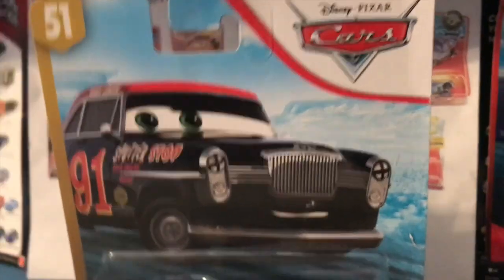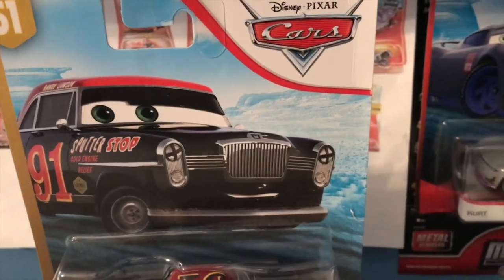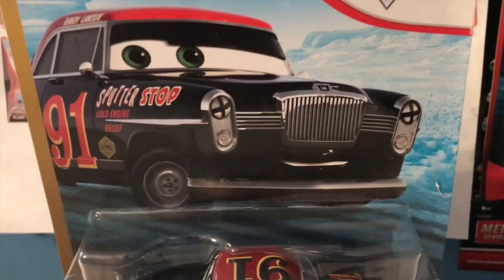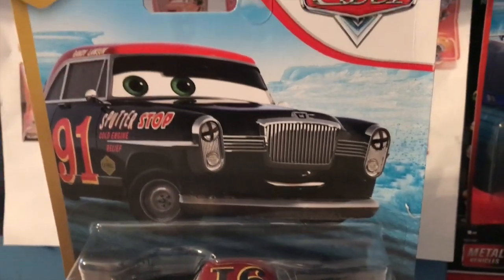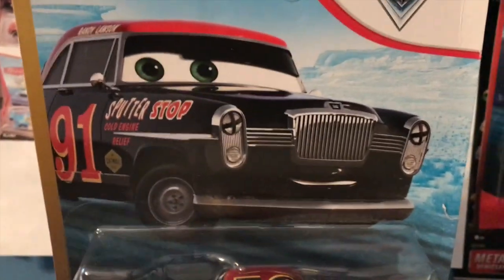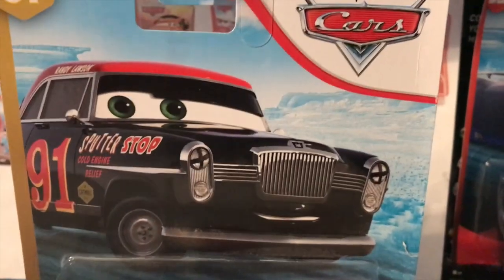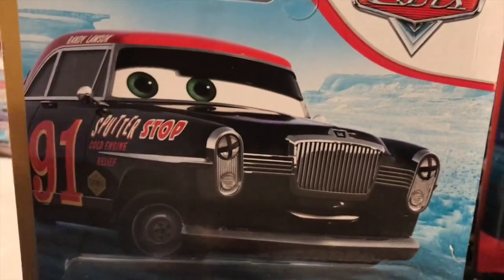Sorry for this being the fourth review in a row. As I've said in the past, I just have so many reviews to do because of Christmas, and also Cars Adventures is on hiatus, so it's just going to be a whole lot of reviews. But I hope you guys still stick around and enjoy them.